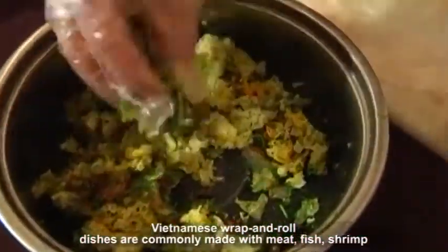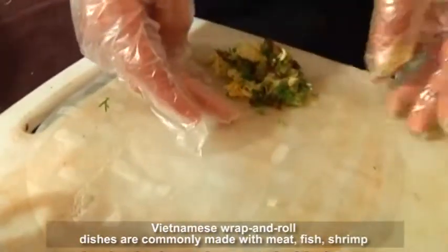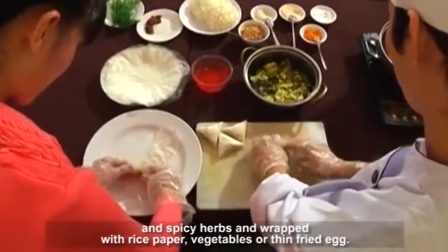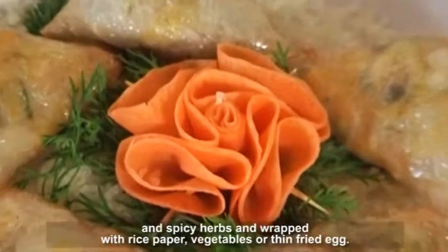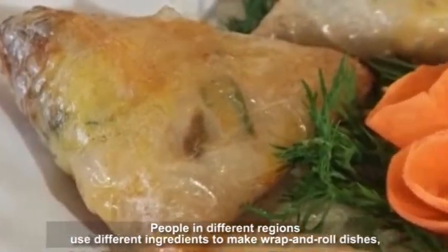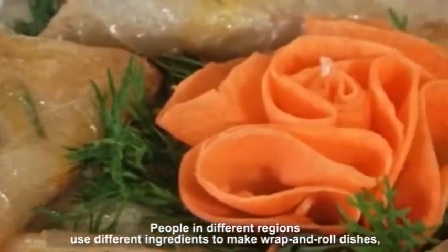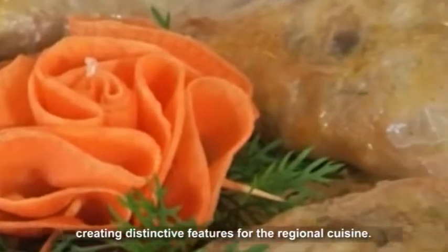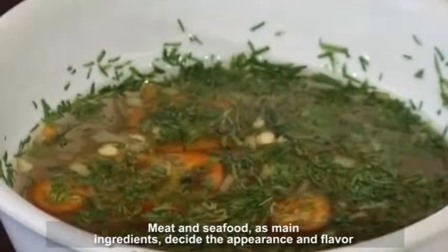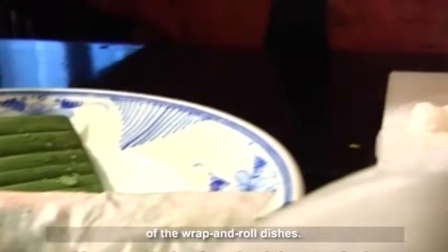Vietnamese wrap and roll dishes are commonly made with meat, fish, shrimp, and spicy herbs, and wrapped with rice paper, vegetables, or thin fried egg. People in different regions use different ingredients to make wrap and roll dishes, creating distinctive features for the regional cuisine. Meat and seafood, as main ingredients, decide the appearance and flavor of the wrap and roll dishes.